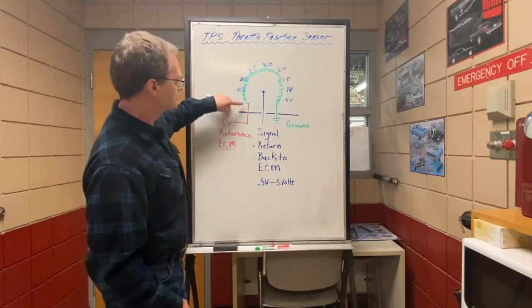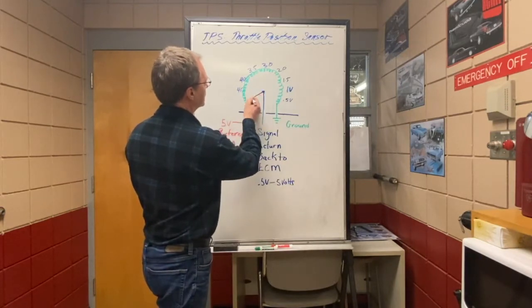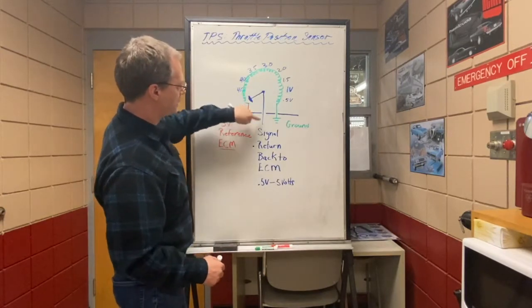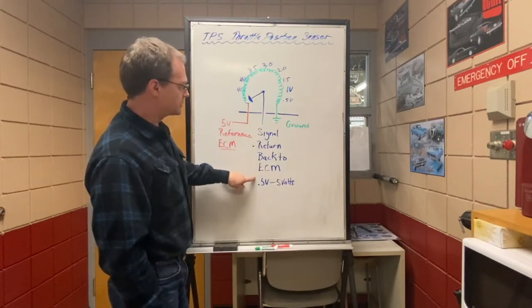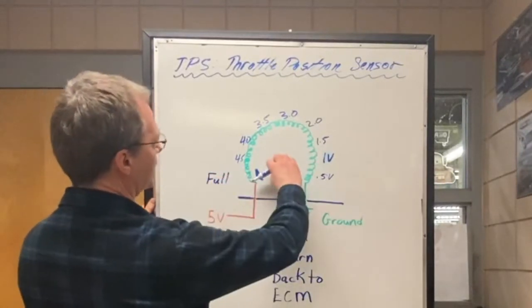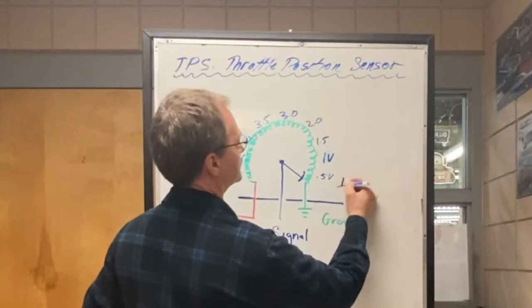The ECM is sending a signal to the resistor and it's going to come out at a ground. We're going to put a movable contact inside of this sensor. When our movable contact is close to the source, we're going to have near source voltage — near the reference voltage range — so almost 5 volts. That 5 volts is sent back to the ECM so it has an understanding of what position the throttle is in. In this case we'd be at full throttle. If we move the movable contact to the other side and let it sweep over, we'd be down to idle position at near zero.